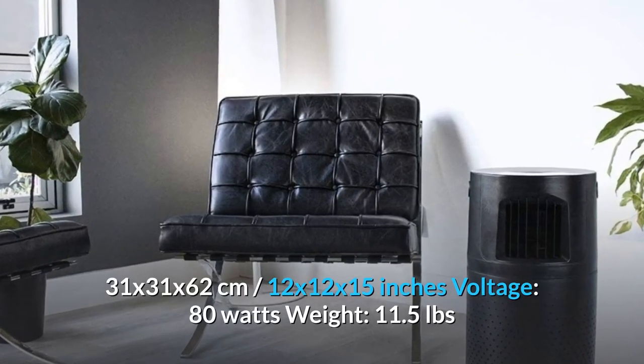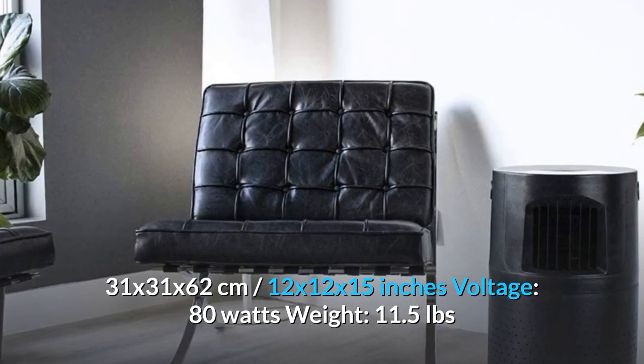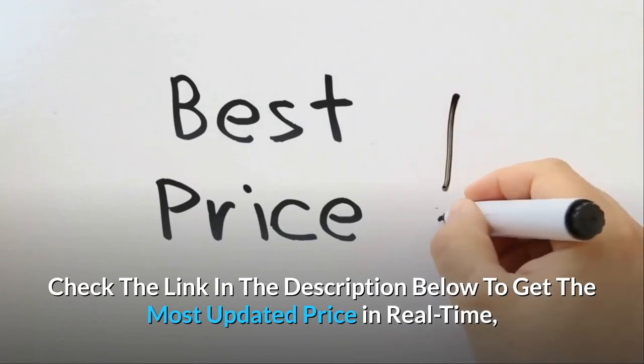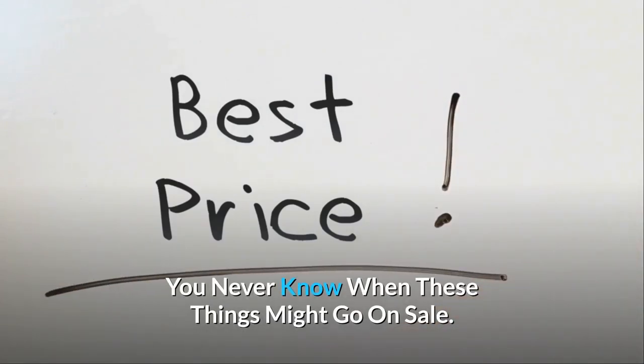Dimensions: 31 by 31 by 62 centimeters (12 by 12 by 15 inches). Voltage: 80 watts. Weight: 11.5 pounds. Check the link in the description below to get the most updated price in real time — you never know when these things might go on sale.